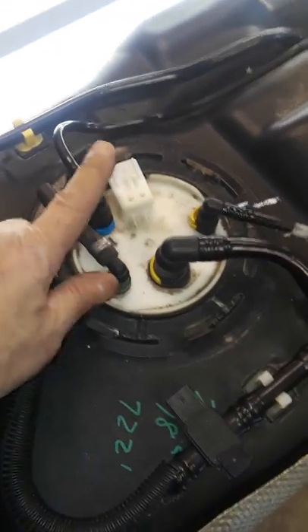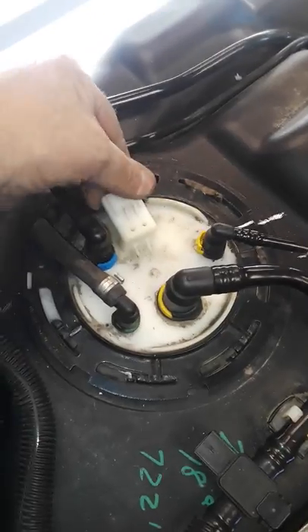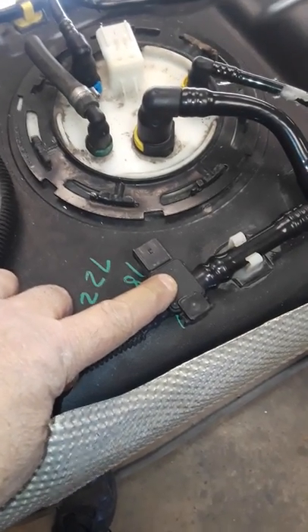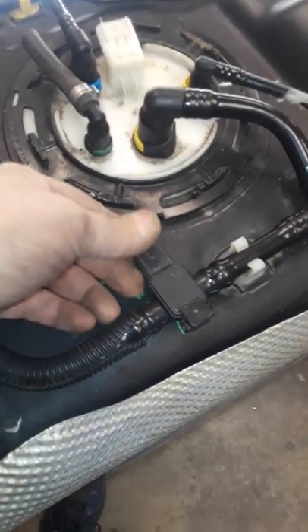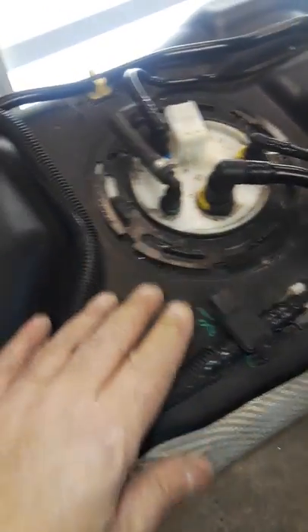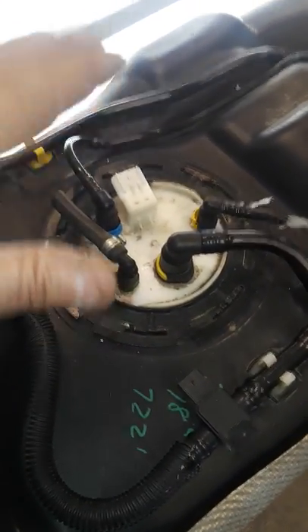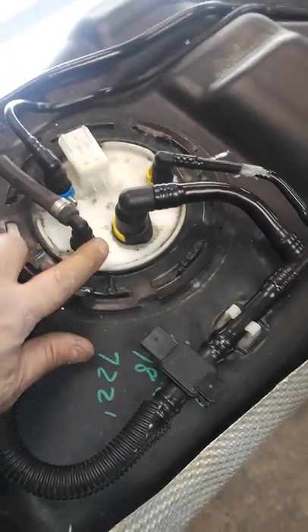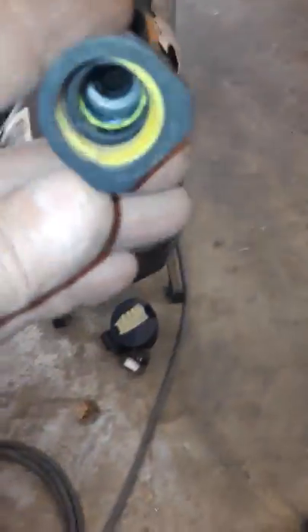It's a pretty simplistic design under there — not much hindering it. Once I had the connector with the clip and lock disconnected, and the fuel tank pressure transducer sensor freed, there's enough slack in the harness that you could lower the tank on the ratchet straps, let it hang, and access everything up there to disconnect everything. The evap line underneath the truck — you press down on it and it slides over and releases.